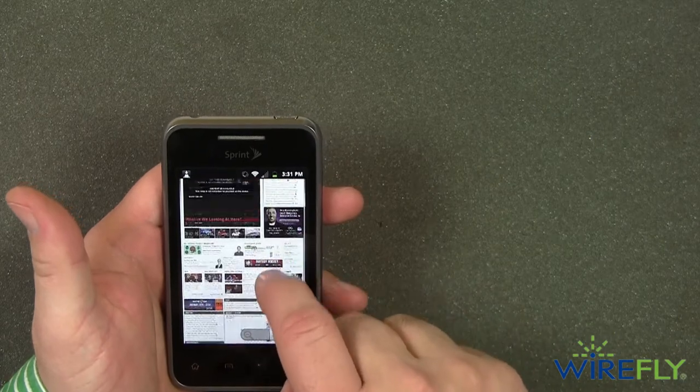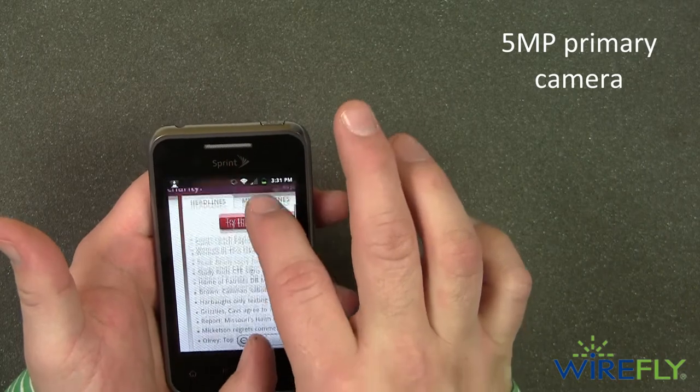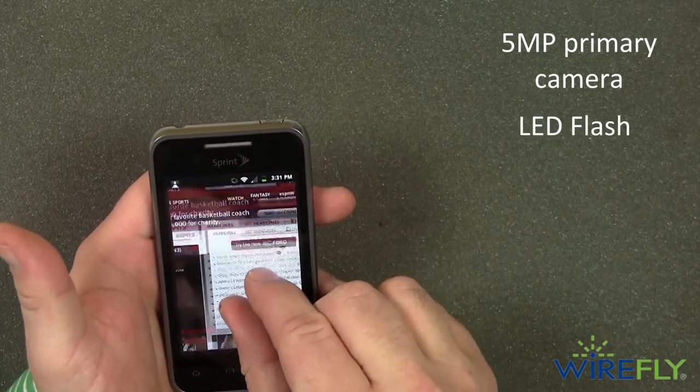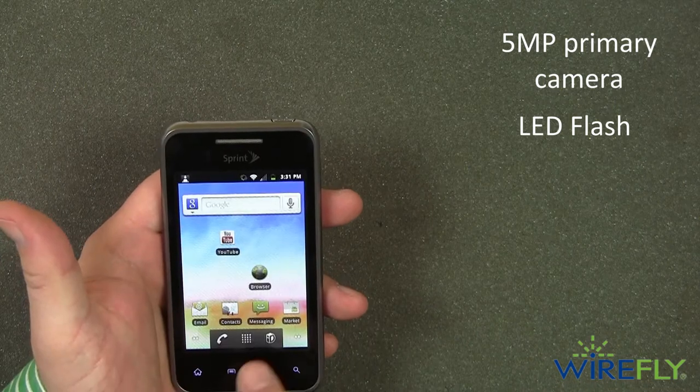If you like uploading pictures to social media sites, then you'll love the user-friendly 5 megapixel primary camera with built-in LED flash. It'll let you clearly capture a picture or video of a fun moment so you can share it with everyone later.